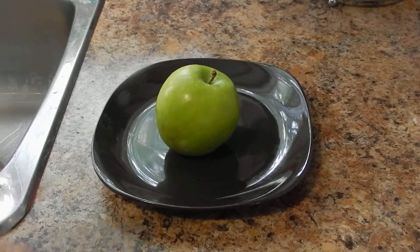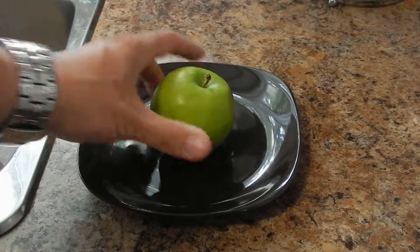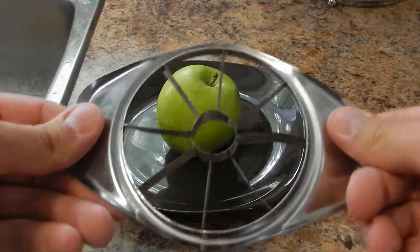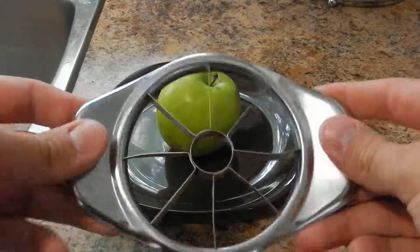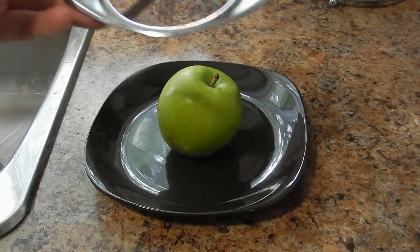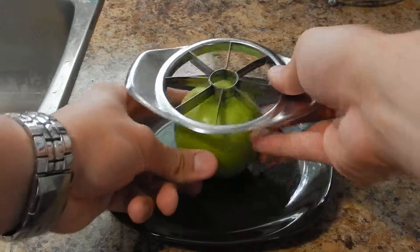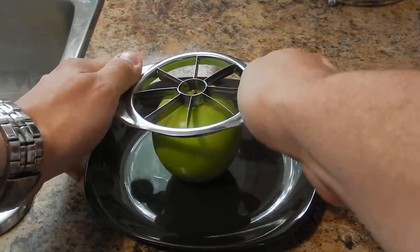So instead of cutting it with a knife, you use this. This is a great little tool that my wife picked up at a yard sale. What you want to do, hold it like such, and apply pressure.